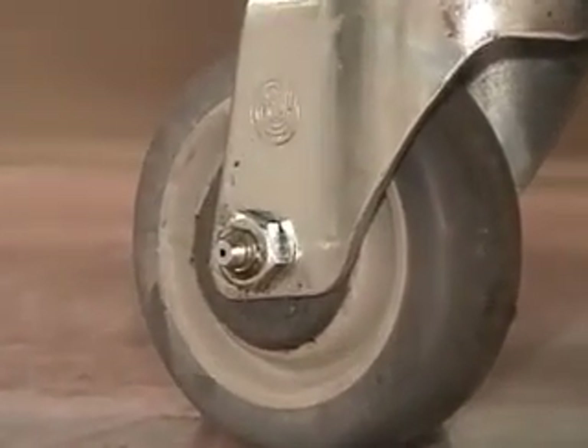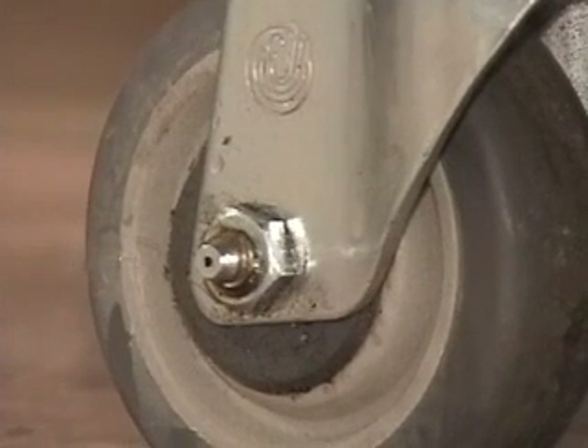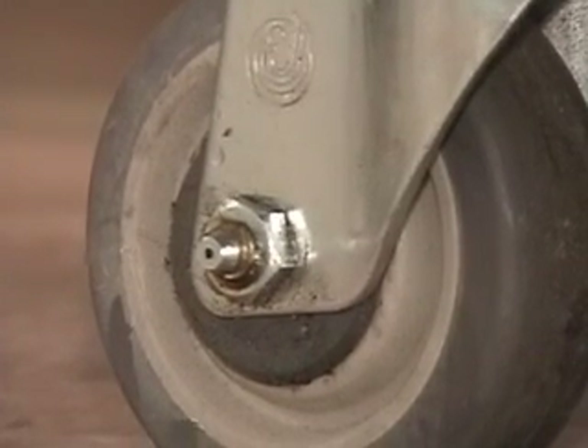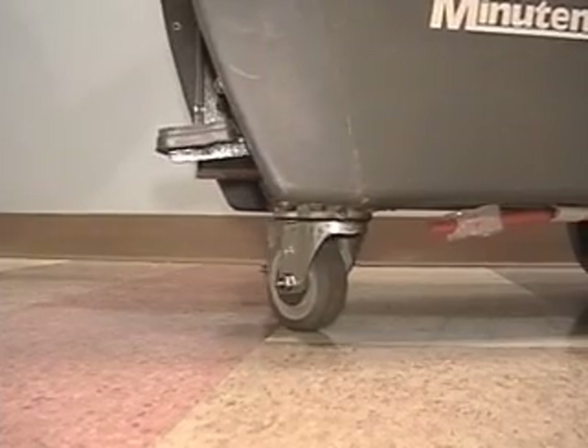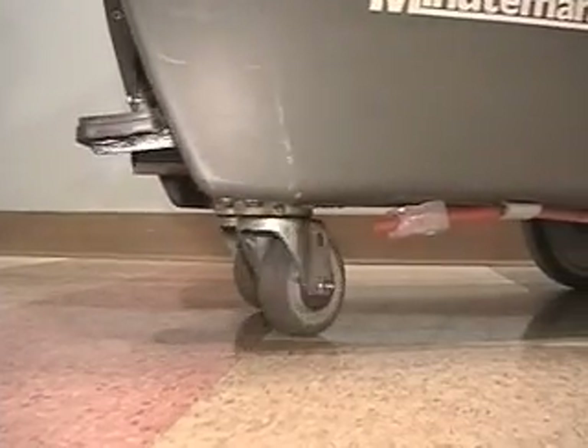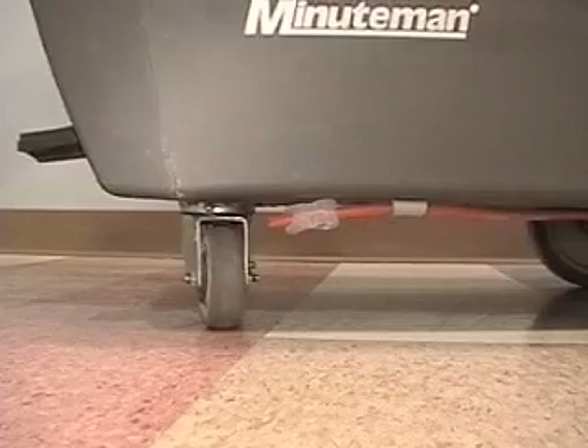There are two non-marking 8-inch tires on each side of the burnisher. There are two non-marking gray pivoting casters on the back side of the burnisher. Both the front wheels and the rear casters have zerk fittings for longer wear and dusty conditions.